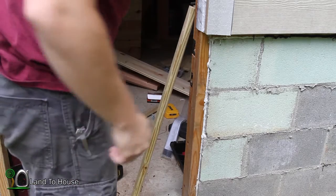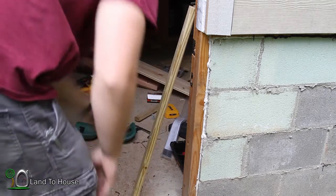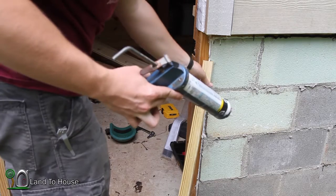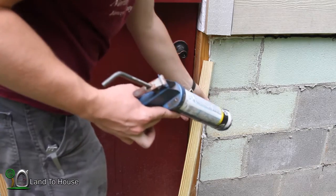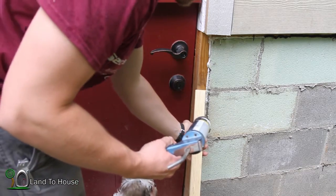I got that piece cut down. Now I want to use some caulk here and get this piece waterproofed on the back. So I'm going to close the door to have a guide and just drop a bead of caulk down this thing.